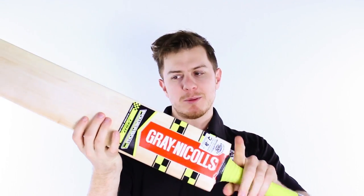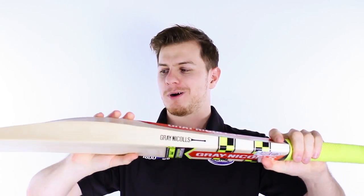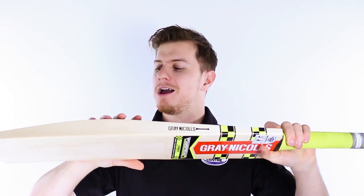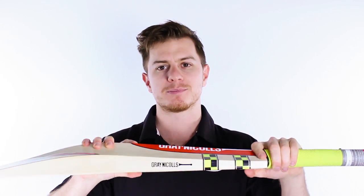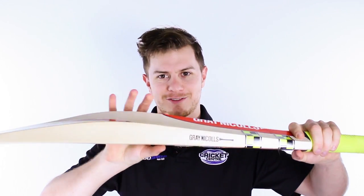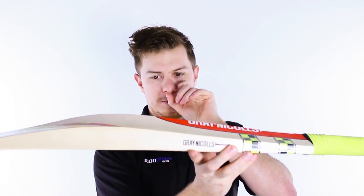Now I can't lie, it seems like Grey Nichols can't really make up their mind of what they want the Power Bow to be, but that's never stopped them from making great bats and I think this brand new Power Bow might be here to stay because it's an absolute cracker. So the Power Bow has gone from being a high middle bat to a low middle bat and now it's kind of an all-rounder, but I'd say it errs slightly towards the higher middle.